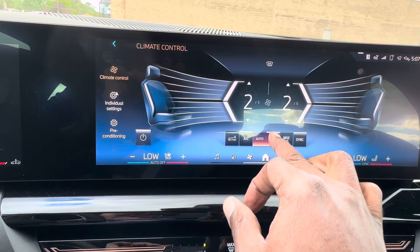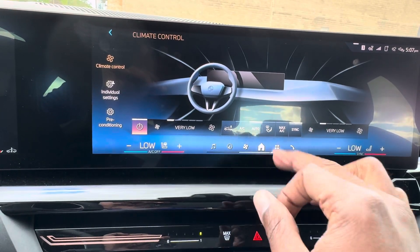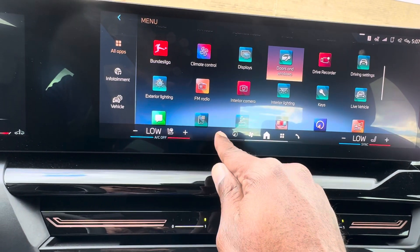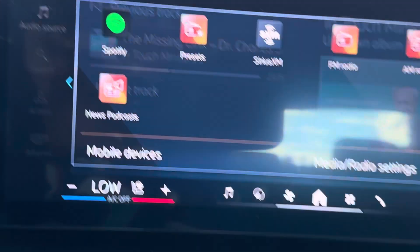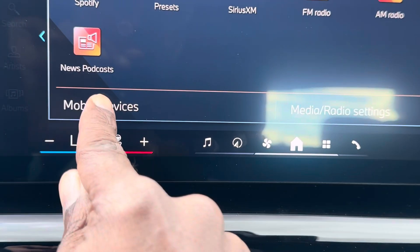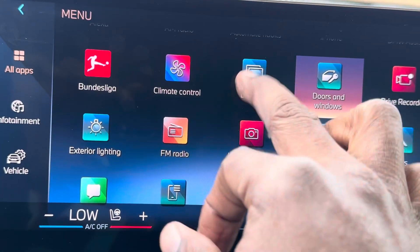It goes on auto, and you can recirculate your air if you want. To connect your Wi-Fi or Bluetooth, you come over here — actually, you see this little music emblem? Press that, go to audio source, then mobile devices right here. It'll ask if you want to connect a new device.